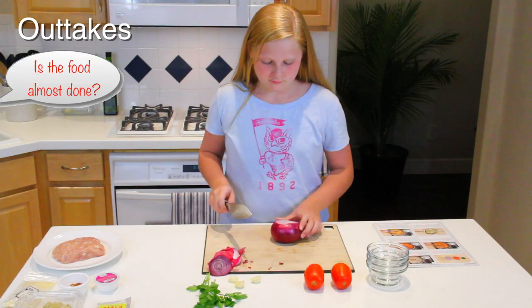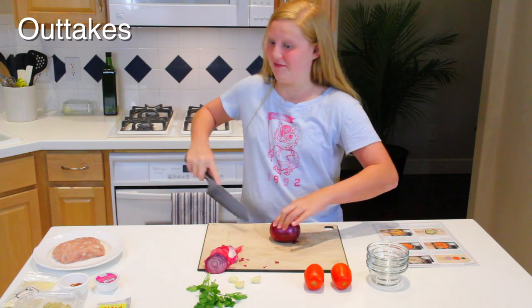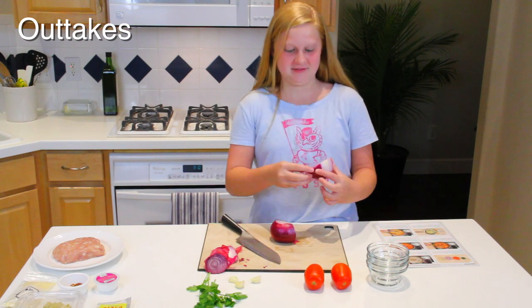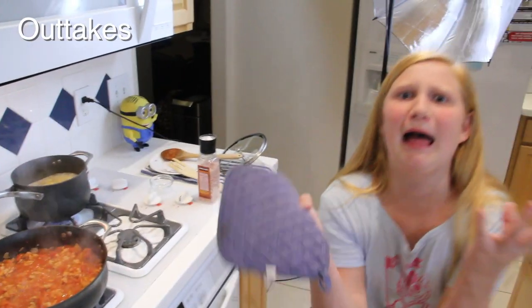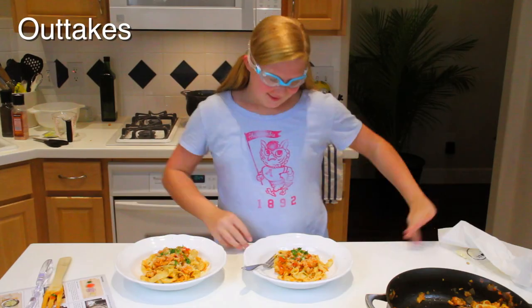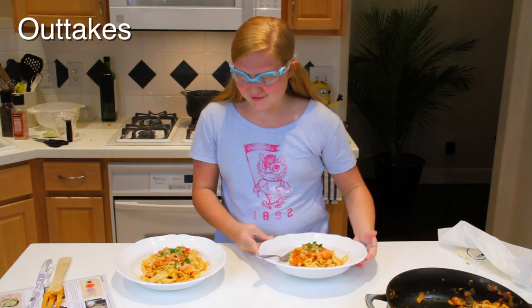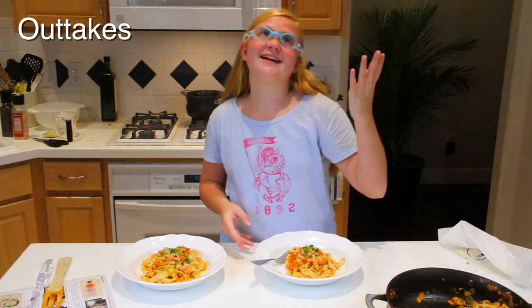This food is almost done — no! Don't even ask that question. Have cereal. Okay, my face! Oh my gosh. This food looks amazing. Don't know how it looked amazing in these goggles. See you next time.